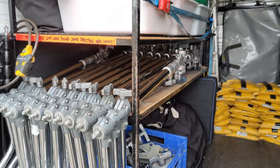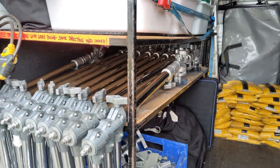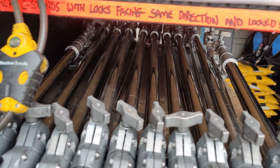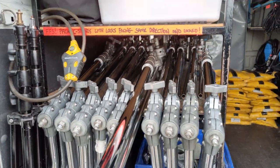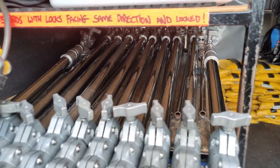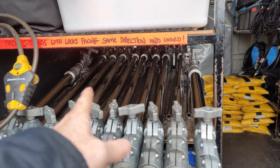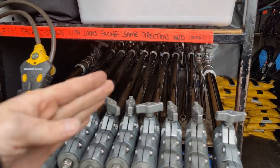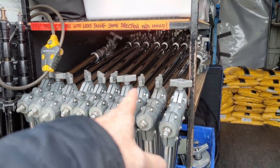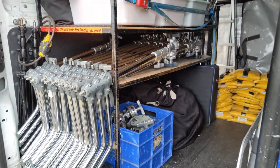The next thing is my C-stand nest — I keep 10 C-stands in here: eight regular C-stands and two baby C-stands. The idea is you grab the C-stand you want and pull it out. These can be a bit of a disaster if you're likely to be working with people who won't do up the lock-offs or leave the boom arm on an angle and jam everything up. If you're working with intelligent people it saves a lot of space in your truck.